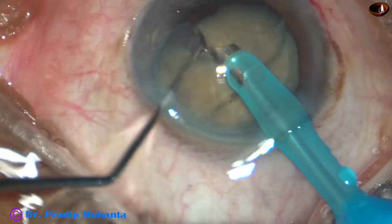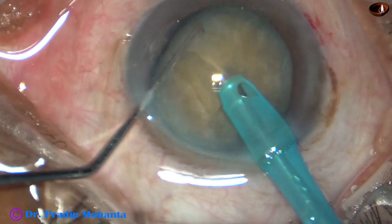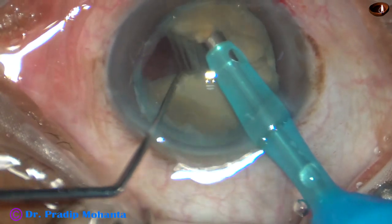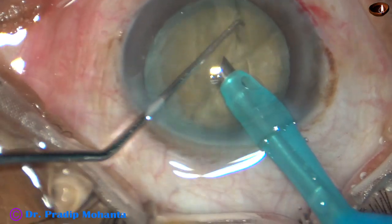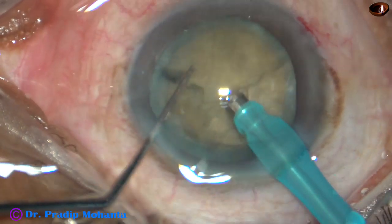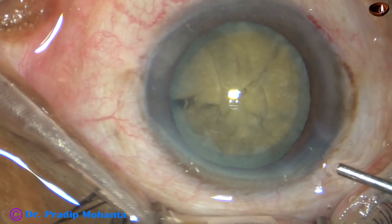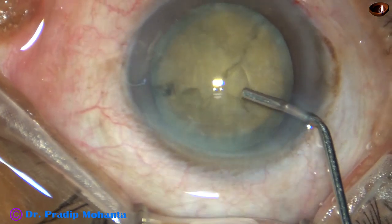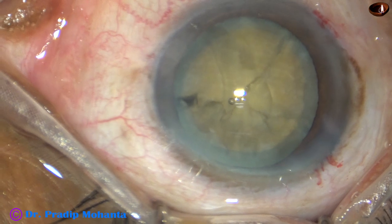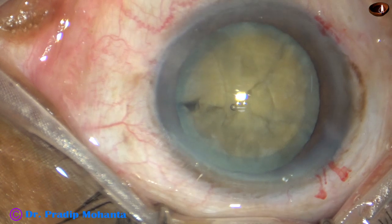This is another crack, but no nuclear fragment is free. You can see the leathery fibers joining the fragments. Now I injected viscoelastic — 2% HPMC — and asked for two instruments, two Osinski hooks, to manually try to separate the pieces.